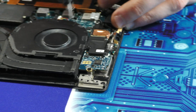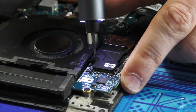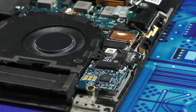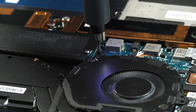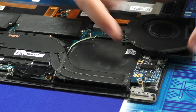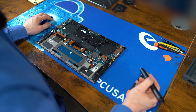For the fan on the left, the first thing we need to do is remove the bracket held on by two screws at the top and bottom and then one more screw at the bottom. Just like the other, we can lift it away and disconnect the cable.